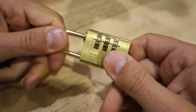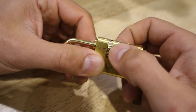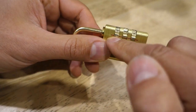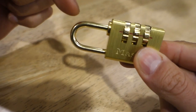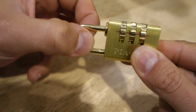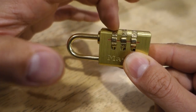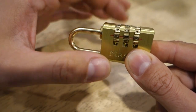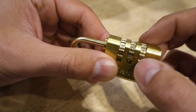Now we've got a lock that we don't know the code to. First thing we need to do is line all of these up — any number, doesn't matter what it is as long as it's straight in line with that line. What we're going to do next is pull on the shackle and apply a little bit of tension. What that does is cause these wheels to bind up just a little bit so that you can feel some feedback from the wheels. You can also hear the difference in the clicks.